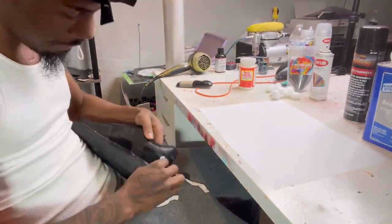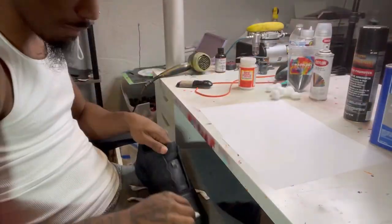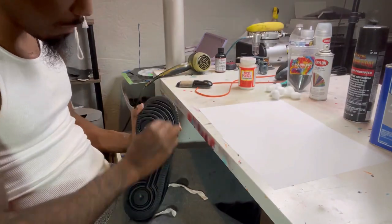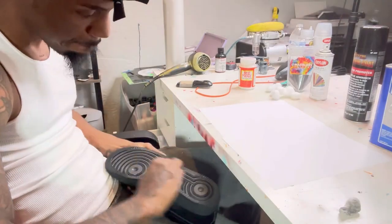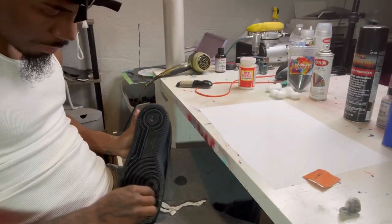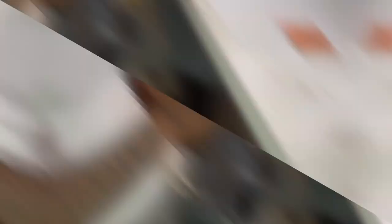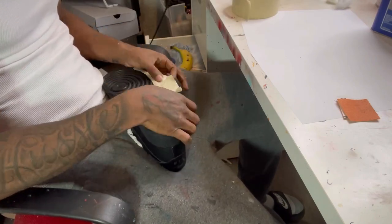After you unlace them, prep them real good — one of the most important parts. Acetone wherever you're gonna put the glitter; make sure you acetone real good. Then move on to the bottom, acetone it as well. Put your back into it, put your muscle into it. Then you sand it, really put your muscle into it. Then hit it with acetone again to get that residue off. Then hit it with the adhesion promoter — make sure you're not in a place with no windows because I almost passed out.